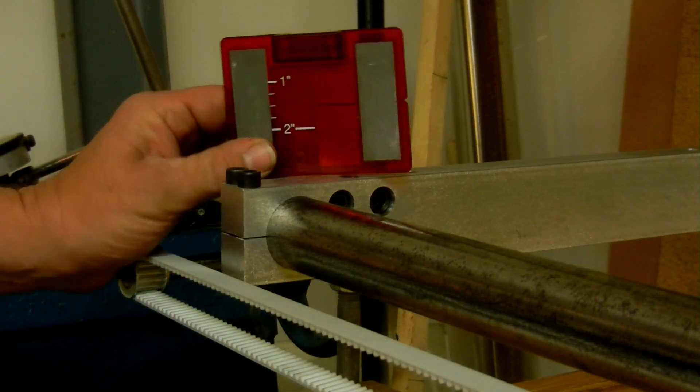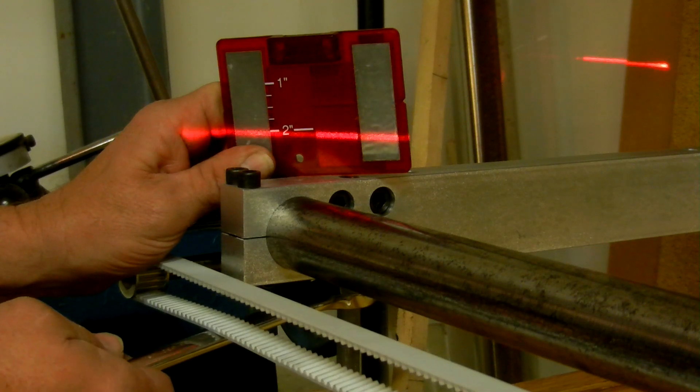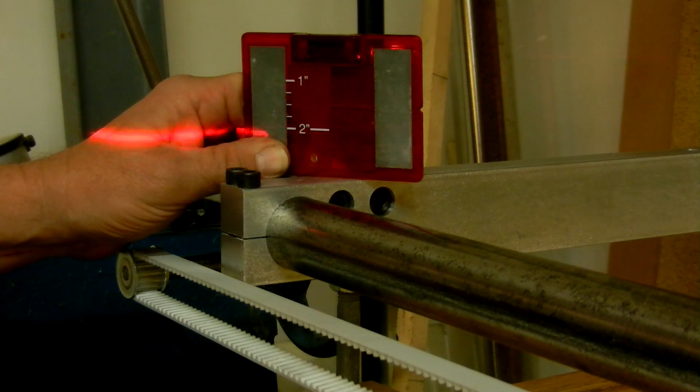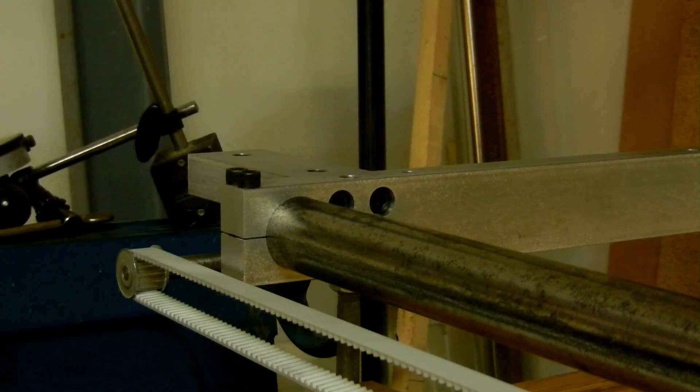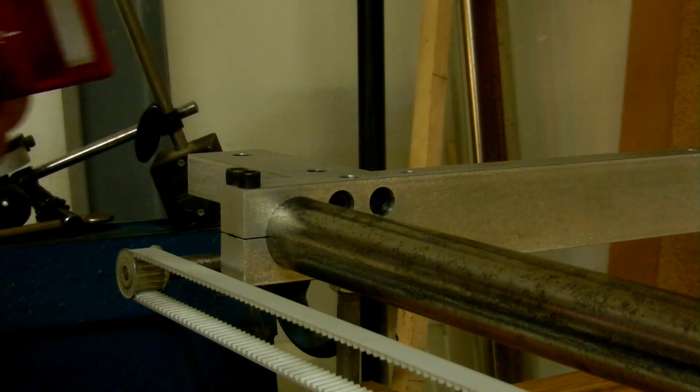I'm checking all the corners for level and I can just adjust them right up — square, just under that two-inch mark. I'll go back and do the next corner.